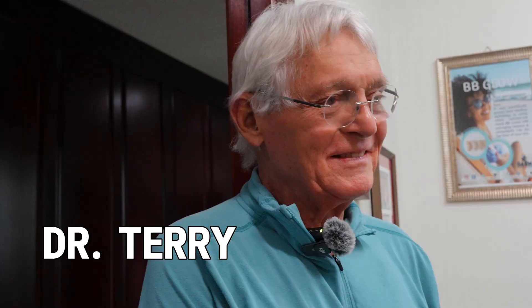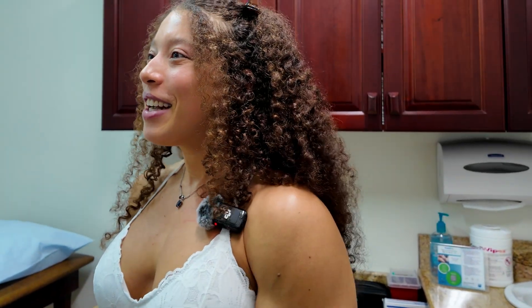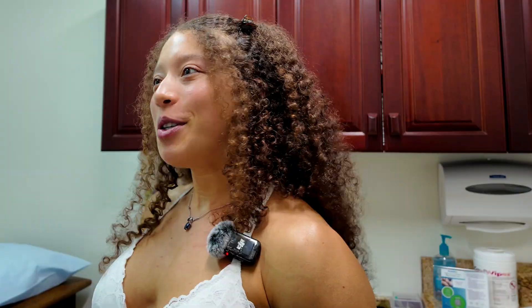Hi Dr. Cherry, I've heard a lot about you and I'm very excited to meet you. Are you excited to do a procedure helping someone become superhuman?